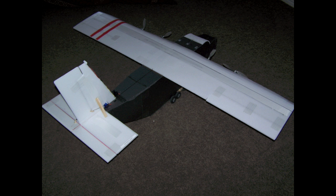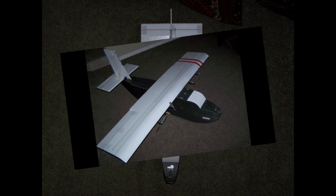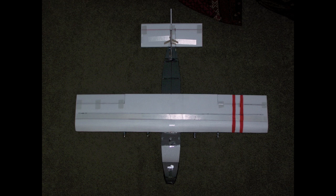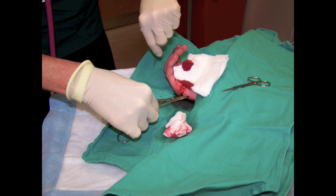So this morning I was working on the Cargo Condor and for some weird reason the motors went on full throttle and it cut me pretty bad, so I had to go to the hospital and get eight stitches.